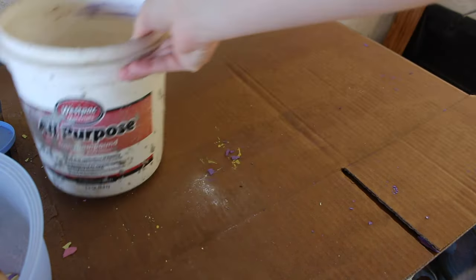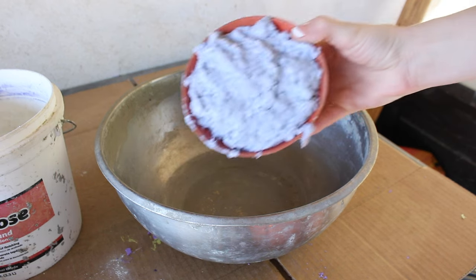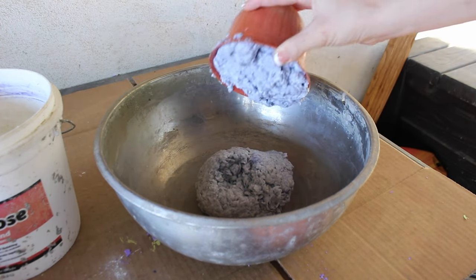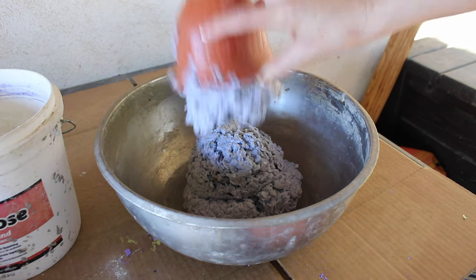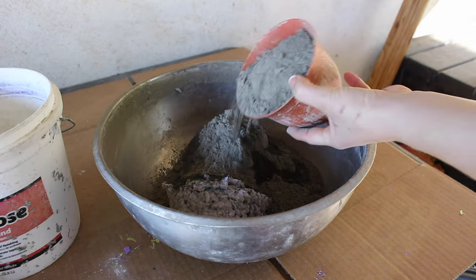Now that that part's done, it's time to actually get the papercrete going. This is the mold I'm going to be using to make my pot — I've used it in a previous video and I really like the size. And if you're not new here, you know what comes next: it is the papercrete recipe, which is three parts paper pulp, two parts Portland cement, and one part perlite.